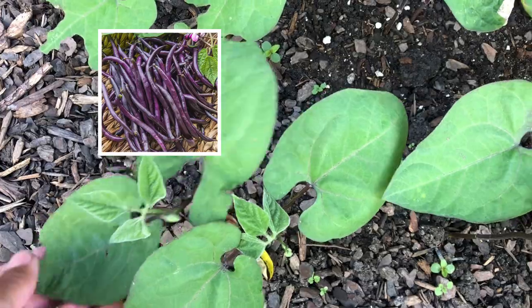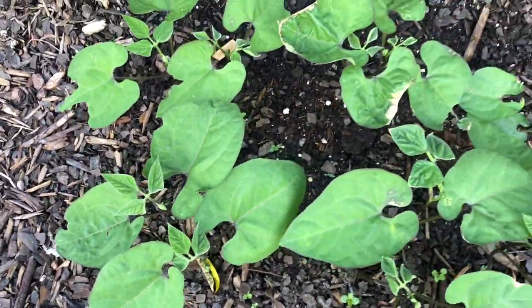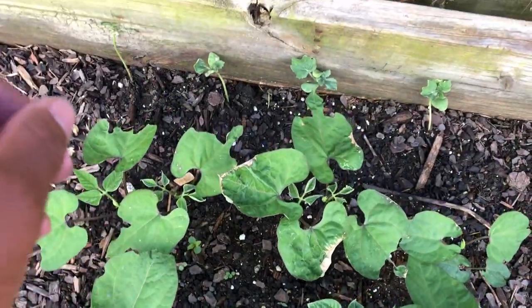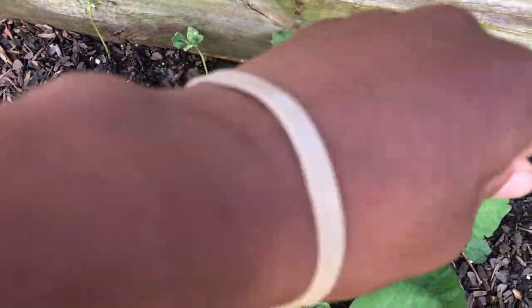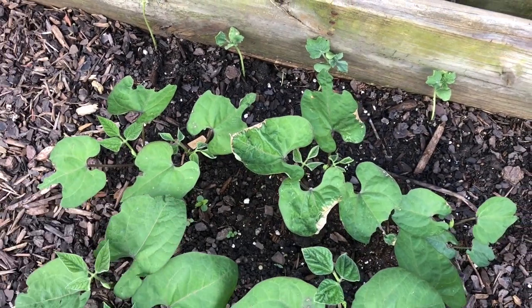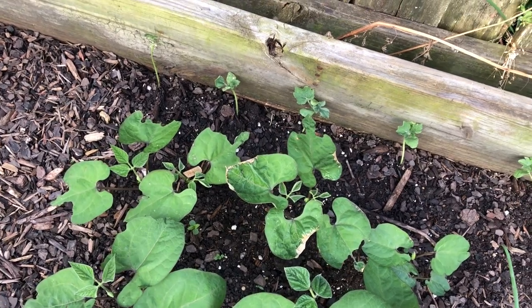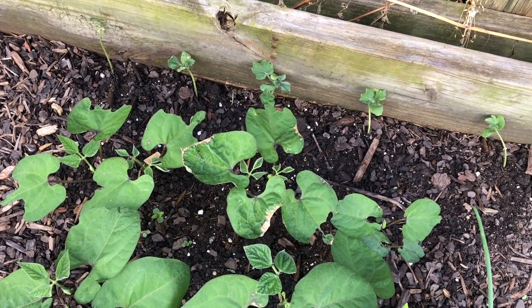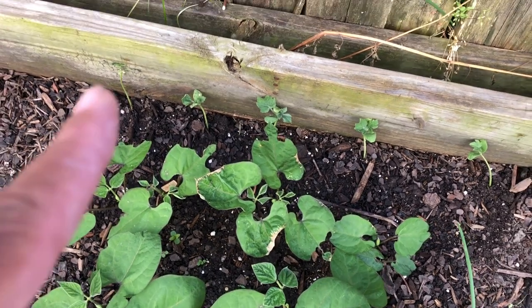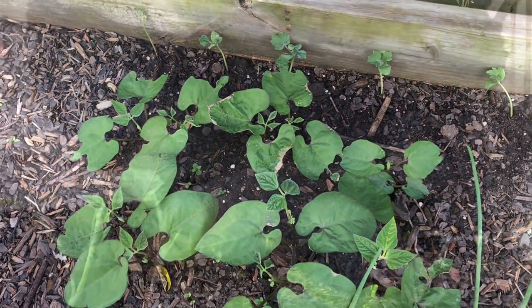Right here is the royal burgundy bean - it's a beautiful purple bean. Right behind here I planted some watermelon. I'm going to see how that's going to do - this is my first time planting such a big variety of watermelon. I'm going to try to get this baby to go up this trellis, but we'll see - we experiment, we're gonna see.